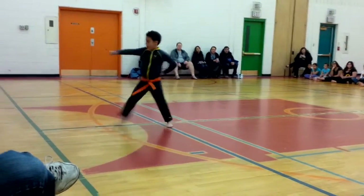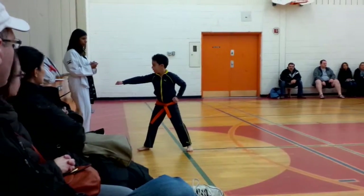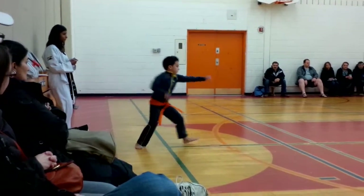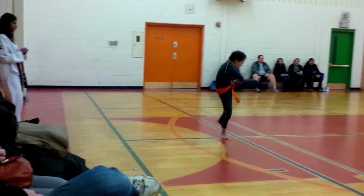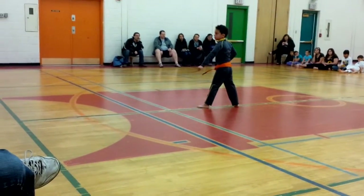Double punch. One, two, three, turn. Kick up the punch. One, two, three, three, three. Speed.